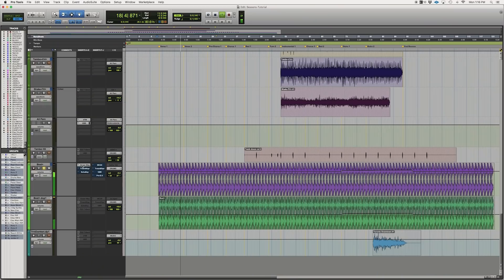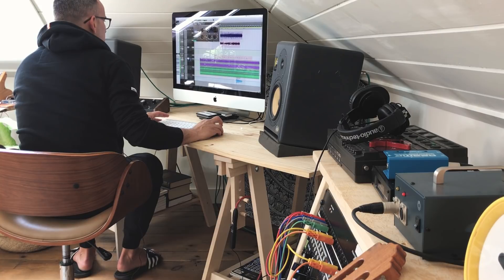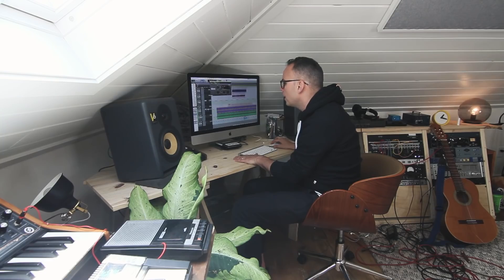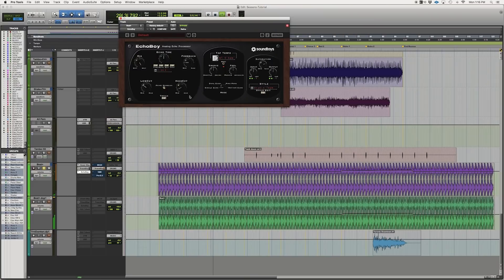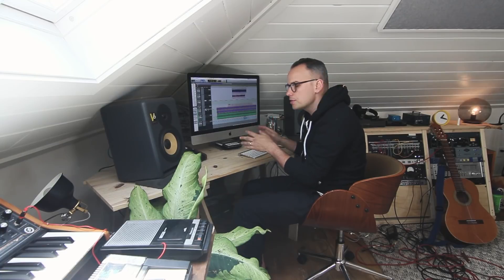Then I added the Oceanway reverb to give it like a room sound, to make it sound more raw. Then this Transient Shaper — there's another Transient Shaper here from Soft Tube — and this is adding a bit of attack and taking away all of that reverb. I don't know why I did that, but it ended up sounding like a cool drum loop with that gated reverb sound. And then the Echo Boy is on Full Wet, which kind of inverts the beat and lined it up to the song a little bit better.